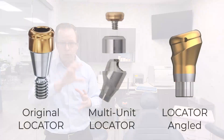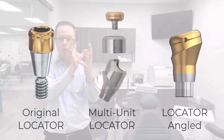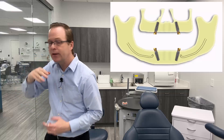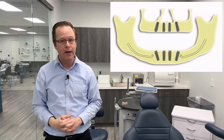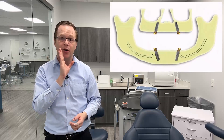Where the original locator goes in one way and the multi-unit abutment goes in one way — the angle of the multi-unit is how we change the position — with the new locator angled, it comes in multiple different positions where we can rotate that angled abutment on the implant to correct for distal tilting or anterior tilting like in the pre-maxilla area. That distal tilting is really effective for avoiding critical anatomy such as the mandibular nerve or even sinus structures on the maxillary arch.